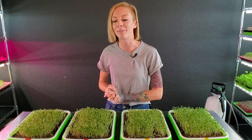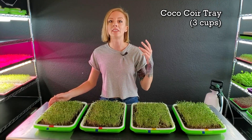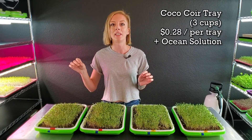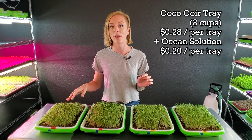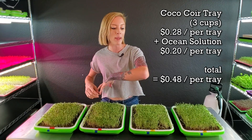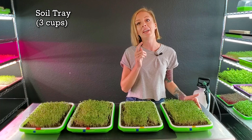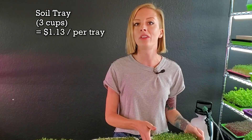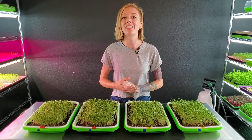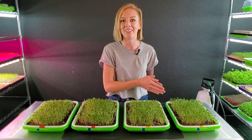Let's quickly talk about the cost per tray. For one tray of our coco coir grow medium — that's three cups — it's 28 cents. Then to add our ocean solution nutrient, that's 20 cents per tray, so per tray for coco that is 48 cents in cost. Compared to our Burpee's, one tray with three cups is $1.13 in added costs for the single tray. That means Burpee's Organics is nearly three times the cost of our coco — and hopefully it gives us three times the amount of growth.